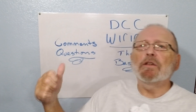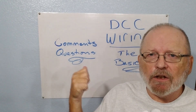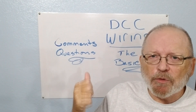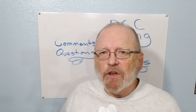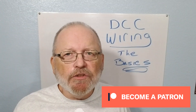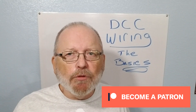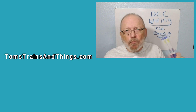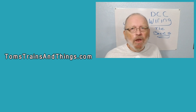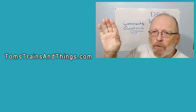I'm going to be doing a Q&A coming up shortly based on comments and questions from this and the last video, so watch out for that. Check out TomstrainsAndThings.com and my Patreon page. I want to thank Chris O'Connell for pledging on Patreon — I really appreciate it, as it helps put out better and more content to teach you about model railroading.